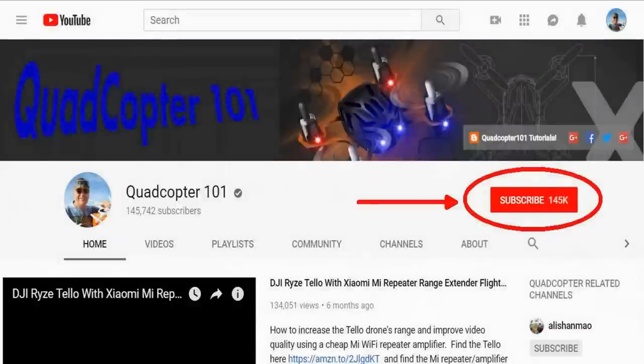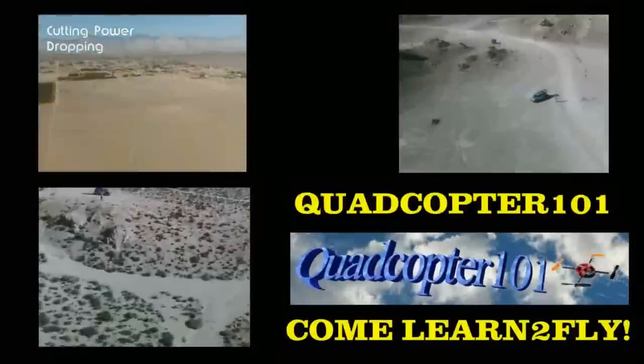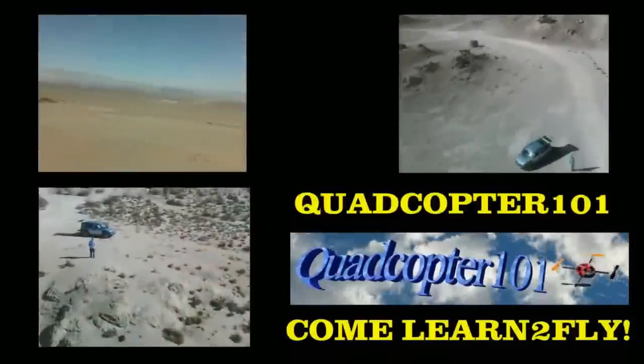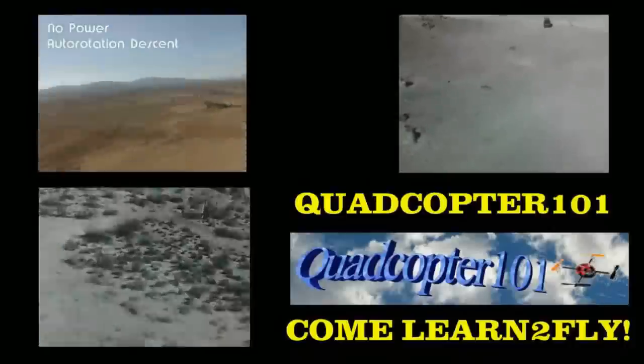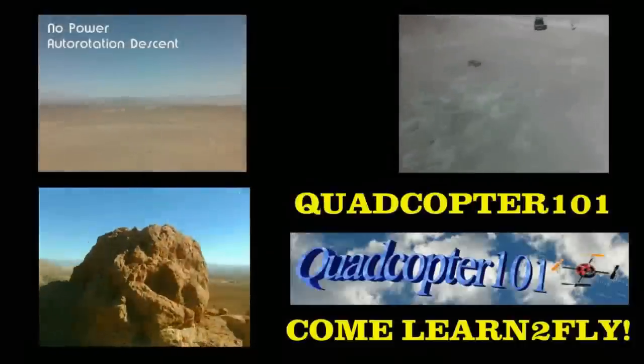Quadcopter101 here again. If you want to get your own shout-out in one of my future videos, make sure you subscribe to my channel — it's real simple, just go to my channel page and click subscribe. Also make sure to click that bell button right next to the subscribe button, and that way you get notified when I release a brand new video immediately and give you a chance to get that first shout-out. Give it a try, folks!